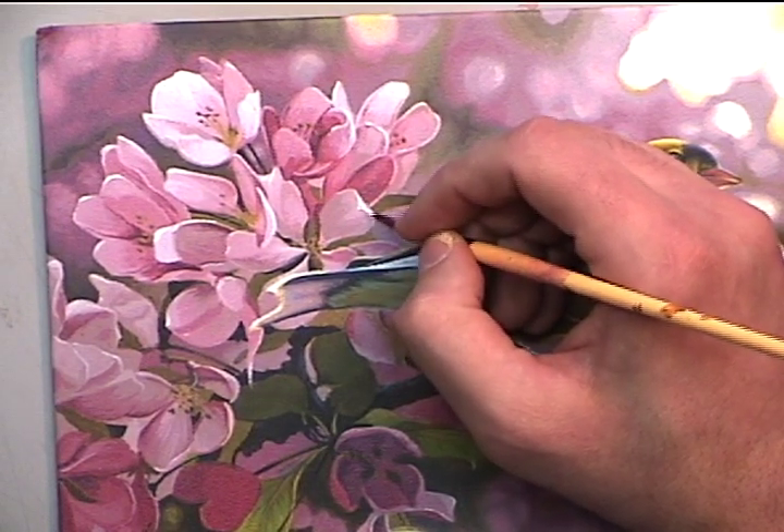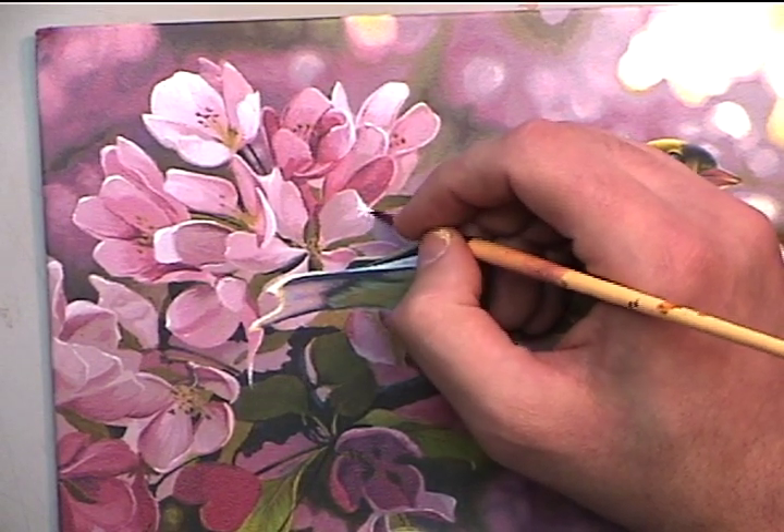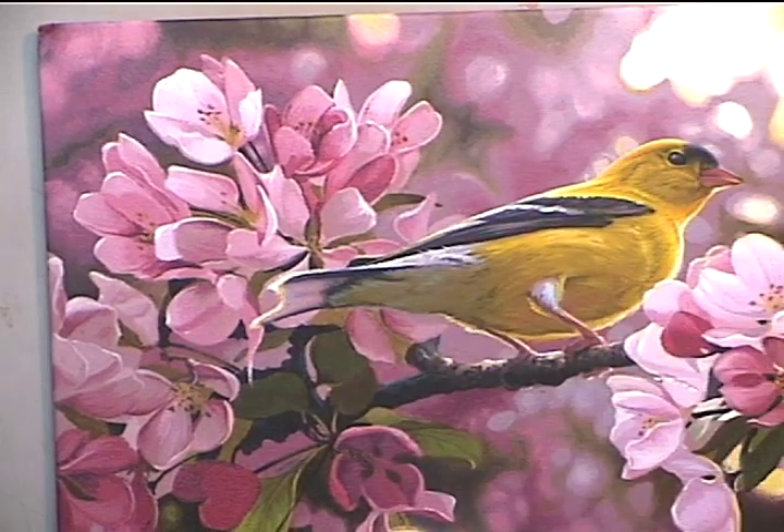I've only put in five strokes of highlighting but you can see how much depth has been created by those five short strokes.